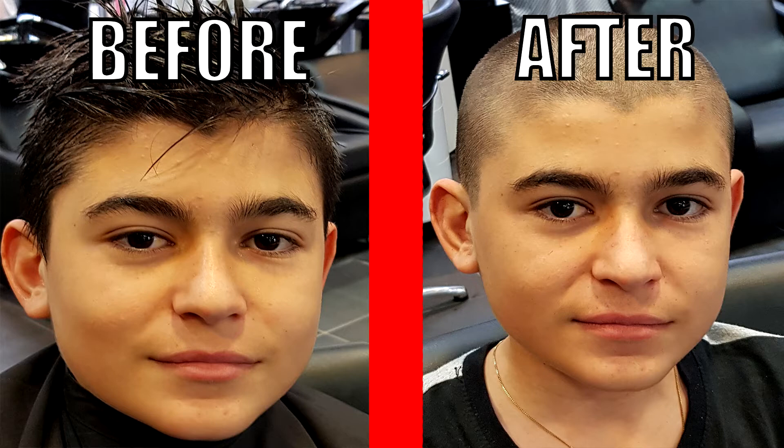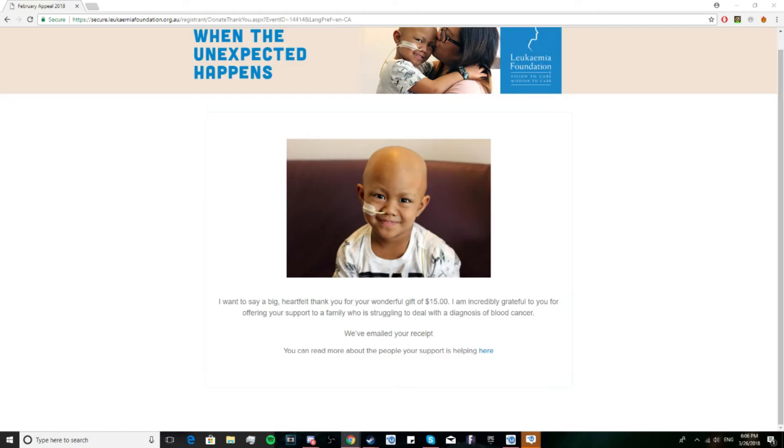This is my haircut that I got to support the Leukemia Foundation. Sorry if you guys don't like it, but I did it to support cancer research. I'm sure you guys have lost someone along the way too. Cancer does suck, it's really bad. So guys, let's try our best to fight it, stick together, and donate if you can to the Leukemia Foundation for people that really really do need it.